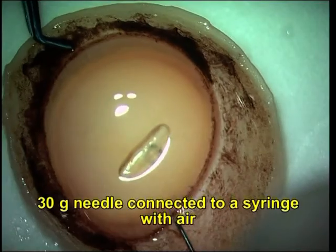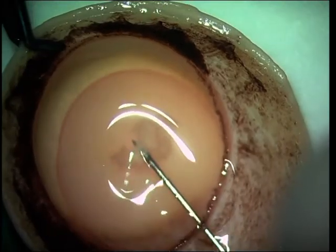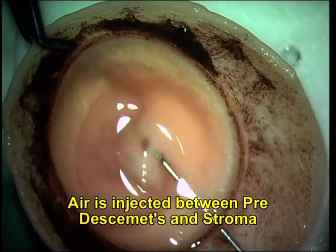The donor corneoscleral button is prepared with the endothelial side up. A 30-gauge needle filled with air is injected in a superficial plane between the pre-Descemet's layer and the stroma.